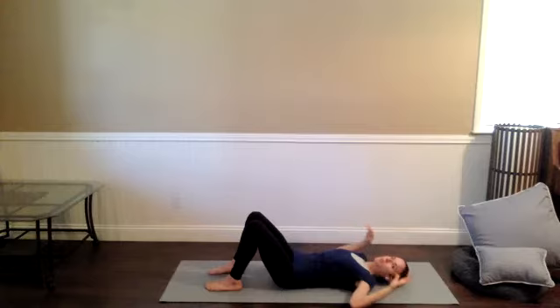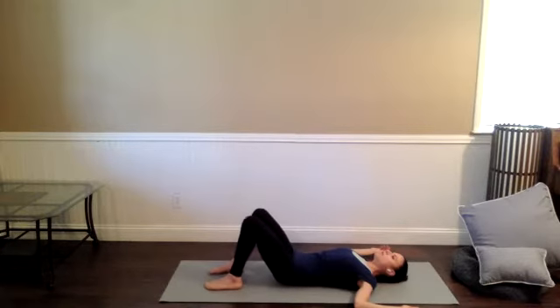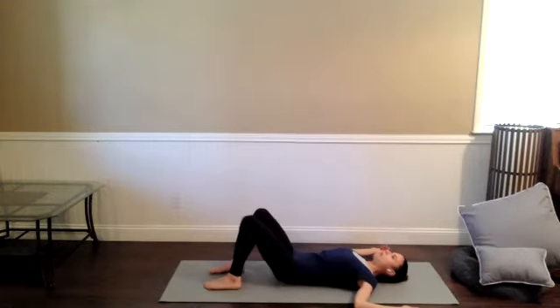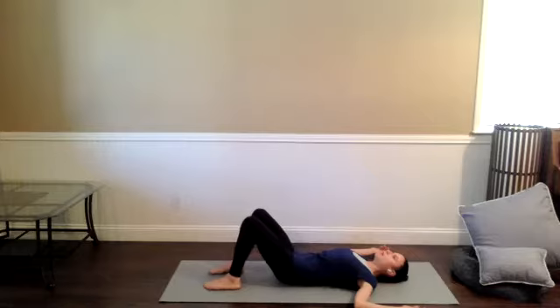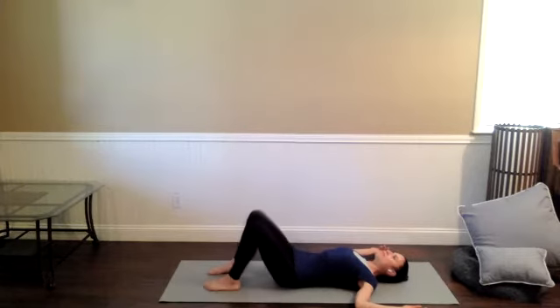Bring your arms into a goalpost shape or a T out by your side, and then take a small windshield wiper motion with the knees. See if you can feel the sacrum rolling side to side across the mat beneath you, as opposed to coming all the way onto the outer hip. Keep a tiny tuck to the tailbone, massaging some of that fascia that covers the lumbar spine and the sacroiliac joint. Then start to increase that range of motion.